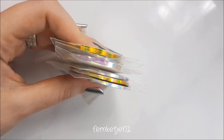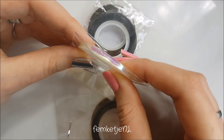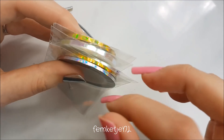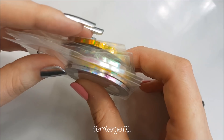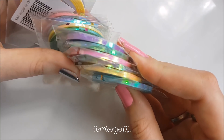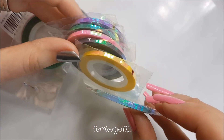The last stuff I got — and we're almost through with this video, it is like the biggest haul ever — is some striping tape. I got the unicorn skin ones in white, silver holo, and gold holo, in 2mm and 3mm widths. I skipped the 1mm because I already have a ton of those. These were really affordable — I don't even think it was a euro for one pack of three. I also got duochrome unicorn skin striping tape in 1mm, 2mm, and 3mm, in light blue, yellow, purple, green, pink, transparent, and blue. These were really affordable as well.